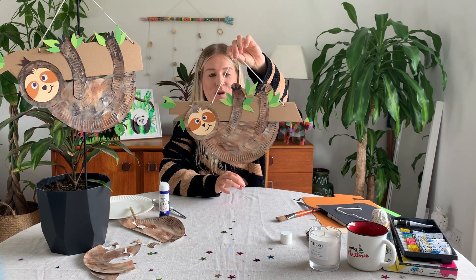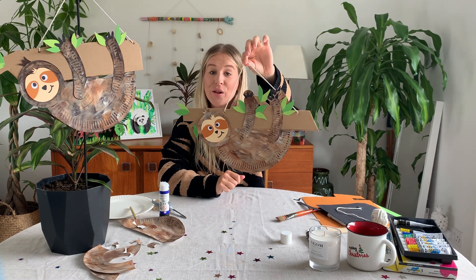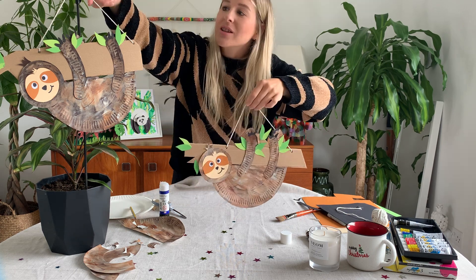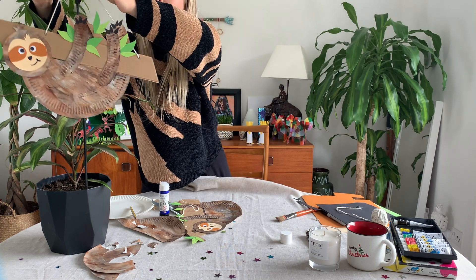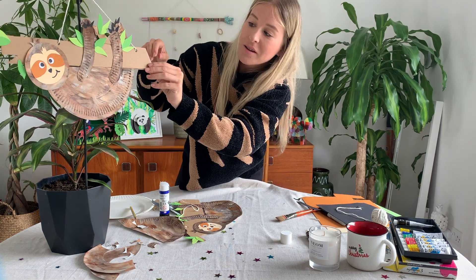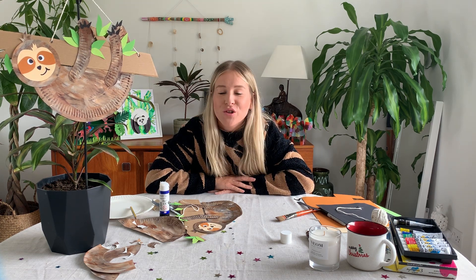That is our sloth! You can call him whatever you want. I can't wait to see your creations and what name you give to your sloth. See you next time!